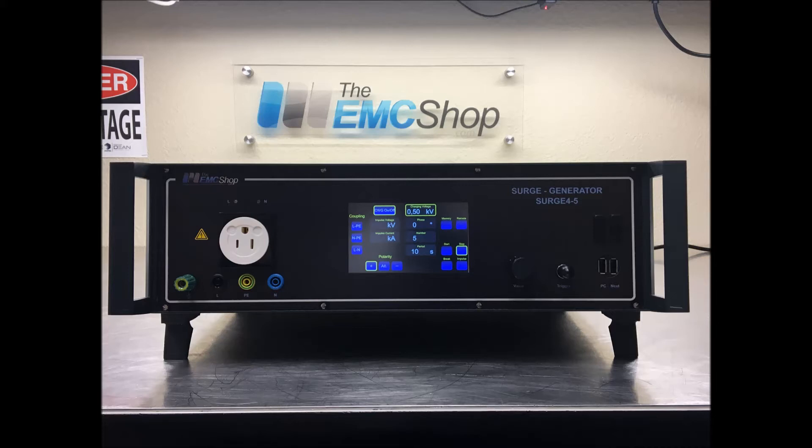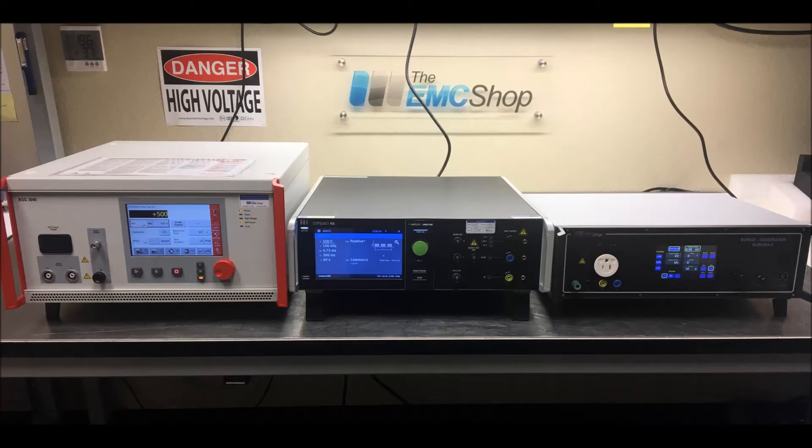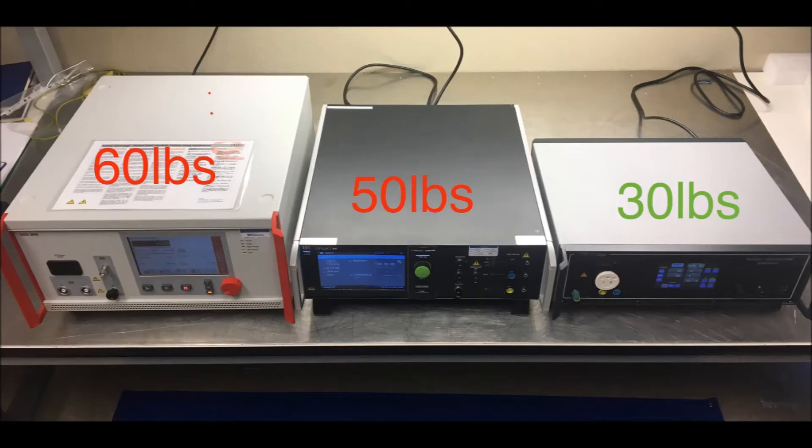The EMC Shop is proud to present the Surge 4-5. The Surge 4-5 is the best solution for IEC 61000-4-5 testing up to 4.4 kV. Its compact chassis is smaller and lighter compared to most combination generators, minimizing shipping costs and damage while in possession of a freighting company.